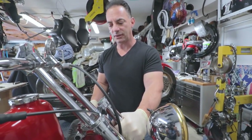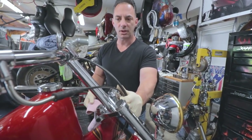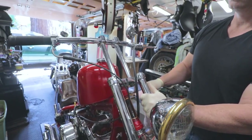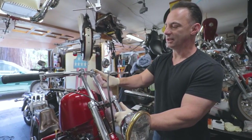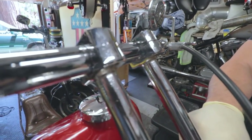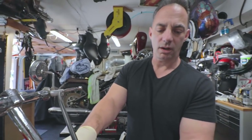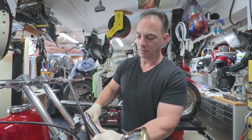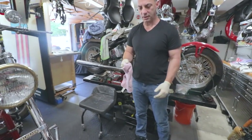I pulled the cables inside the triple tree when we rerouted everything, polished up the risers, polished up the bars - just trying to make them look nice. You can see it's been sitting, the chrome is flaking, but we're not re-chroming anything. We're just keeping it as original as possible, cleaning up as we go, because we want to show the patina. It's an original bike with original patina, so we're going to leave it.